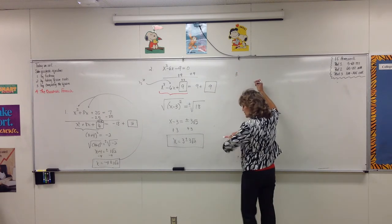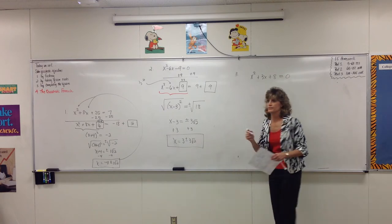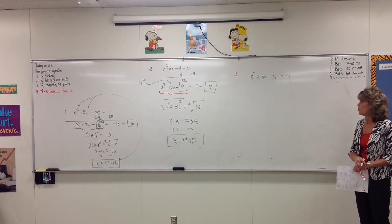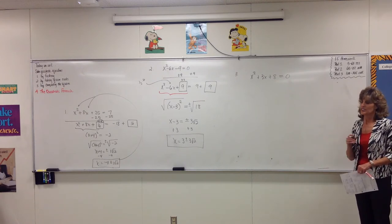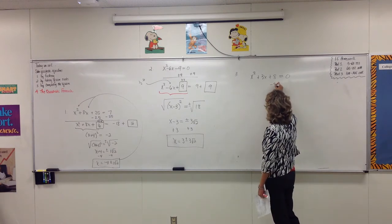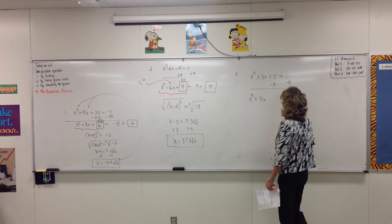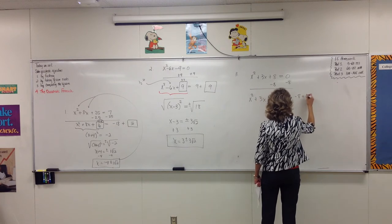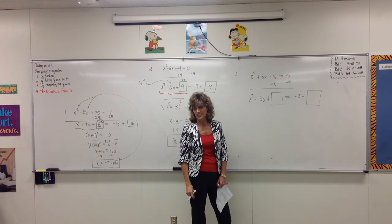Number 3 — the plot thickens just a little bit. x squared plus 3x plus 8 equals zero. Is that a perfect square trinomial? We could try to factor it, but does anything multiply to be 8 and add to be 3? So we're going to try to force this into being a perfect square trinomial. 8 is not the right number we need, so subtract 8 from both sides, leaving x squared plus 3x equals negative 8.